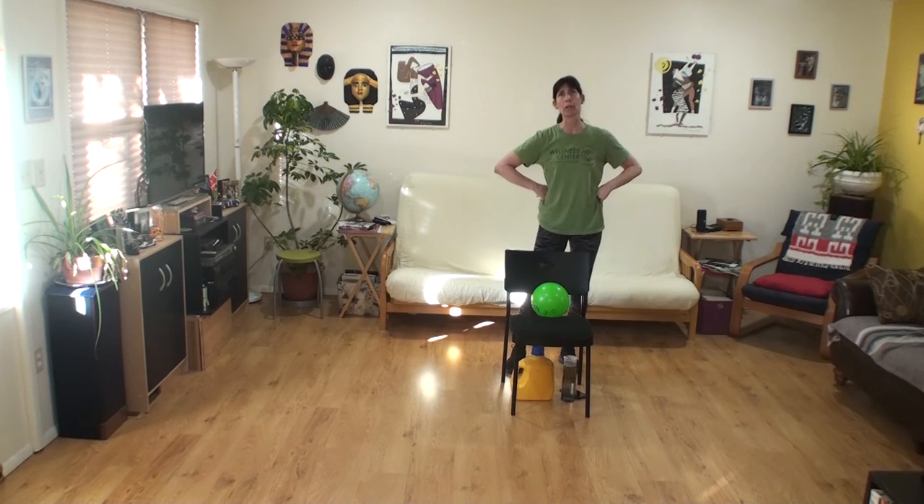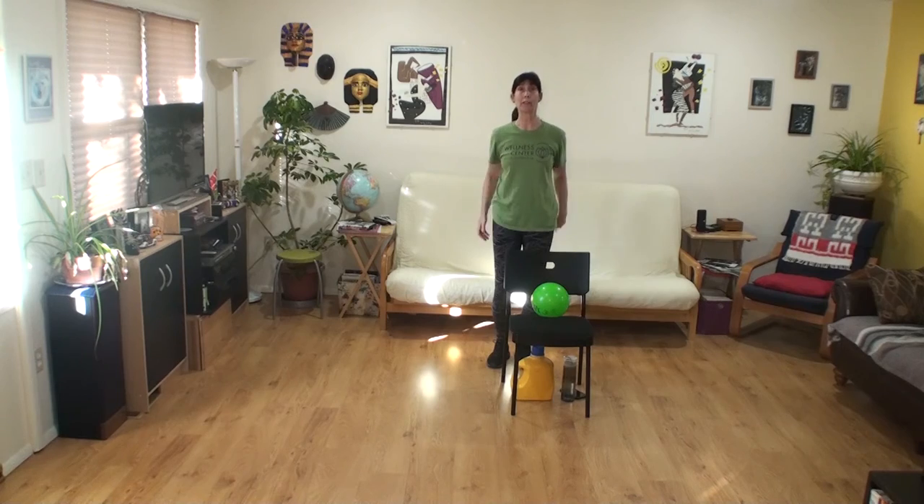I messed up counting by sevens — well, good thing — we're about done satisfying that aerobic interval.